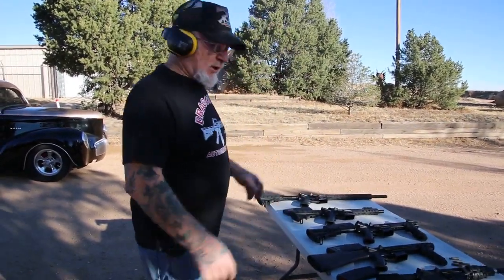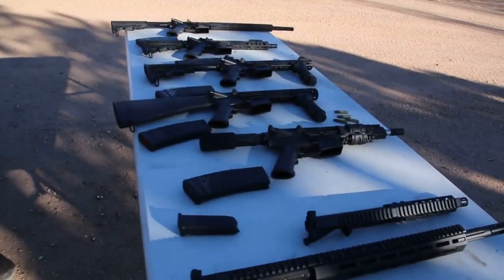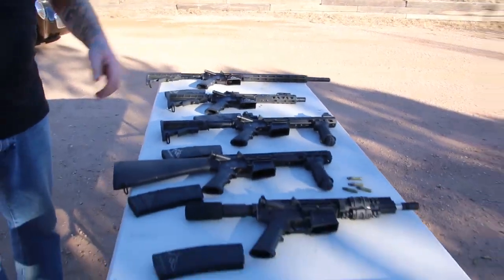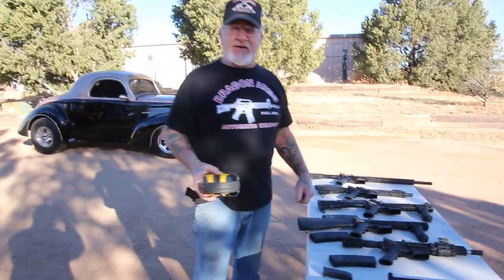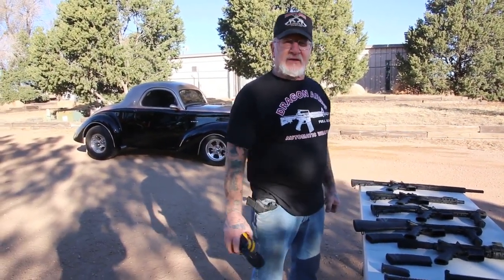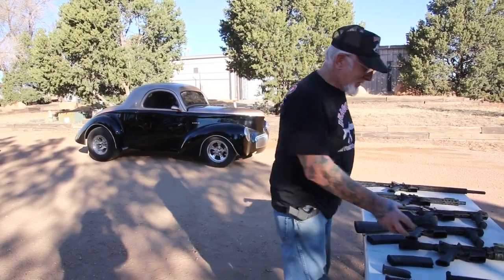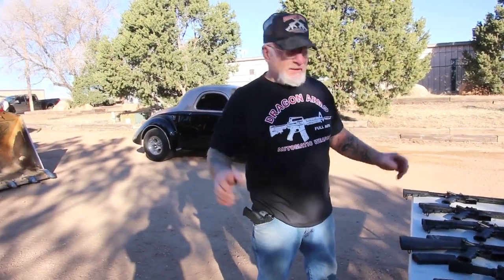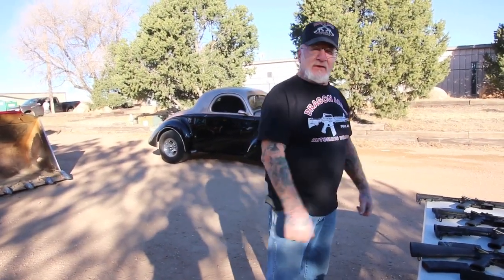I just want to show you what's going on at Dragon Land here. And what gives me the right to make all these fully automatic — if you didn't know it, I'm a class 7 gun manufacturer, I have the license. All these are registered with ATF within the next 24 hours. Of course, I can't sell you guys a full auto one, but all these are made for the public semi-automatic.